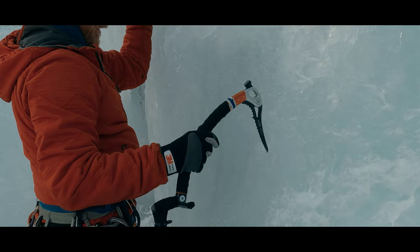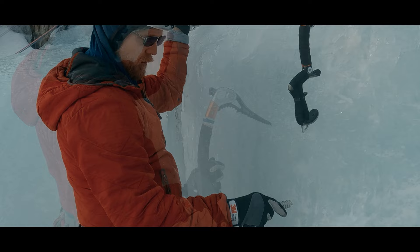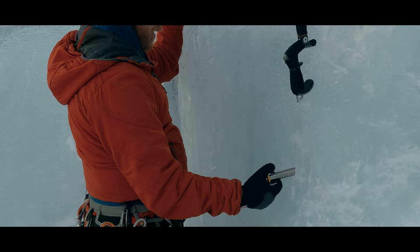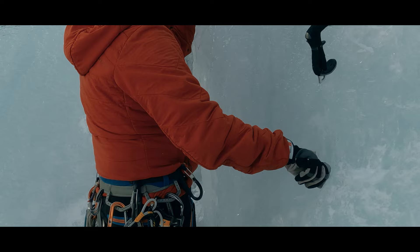Step two: prep the ice, making sure we have room to turn the screw, cleaning off any rotten surface layers, and even making a concavity if needed. Step three: holding the screw securely with our palm and protruding from our fingers, grind the screw back and forth until we have a starting divot. Step four: move to the re-gripping technique with consistent clockwise turns until the screw is driven enough to stay somewhat in place. Step five: extend the crank and turn until the hanger is flush with the ice.